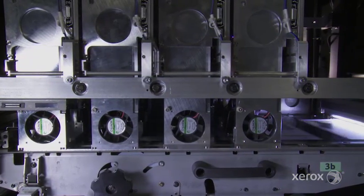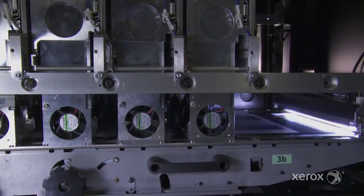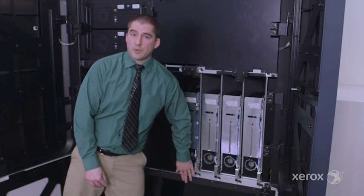As the prints come through, since these are individual marking components, you have the option to print monochrome only, which is nice in that your cyan, magenta, and yellow heads will cap and only your black print head will engage to print.